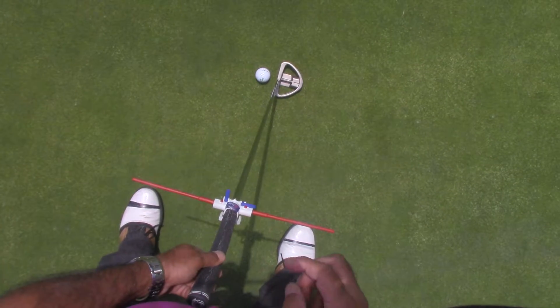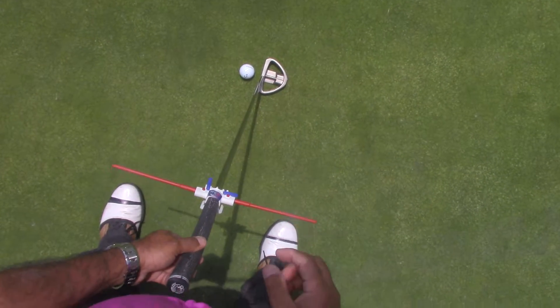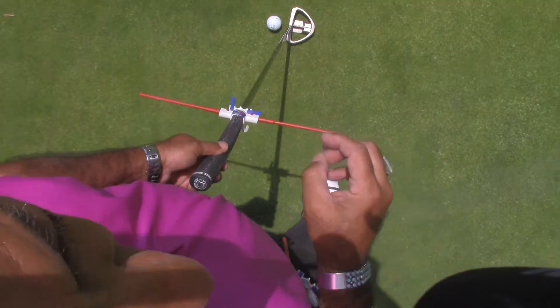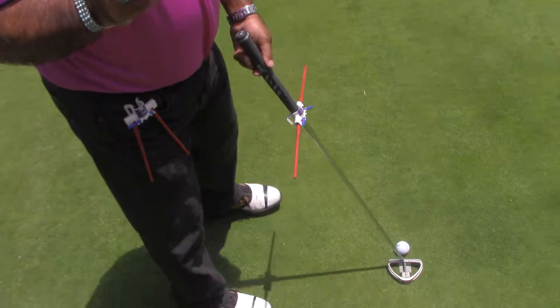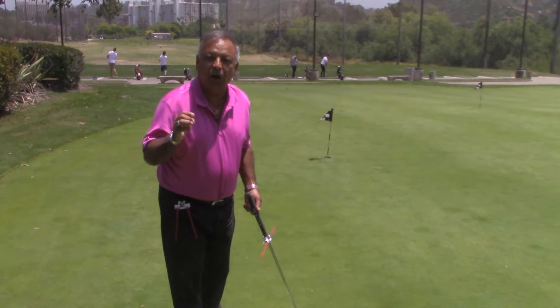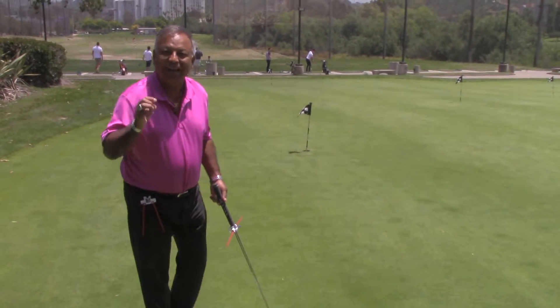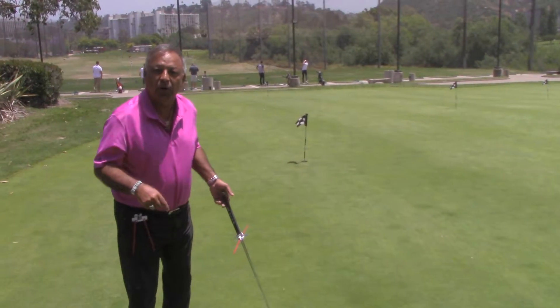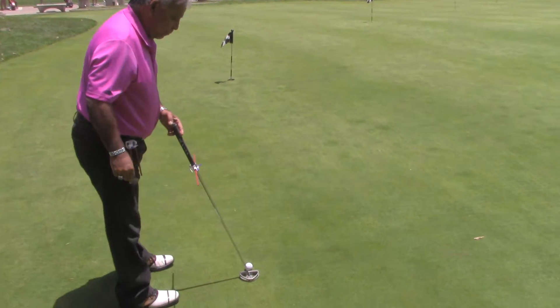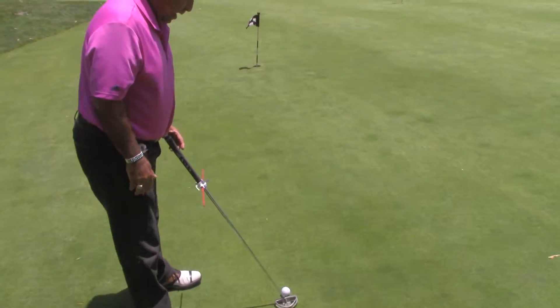Now let me walk you through the process. It takes 28 seconds to set this up — you'll be perfectly square and perfectly aligned. Even the golf pros can't do this; that's why they have caddies, and the caddies are guessing also. They can't set up the golf pro square, perpendicular, exact like this product does. You simply point the rod at your target, look down, bring the rods to your feet, and set your toes on the red lines.